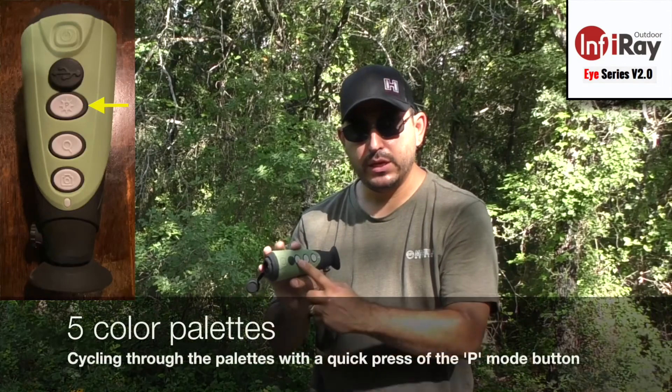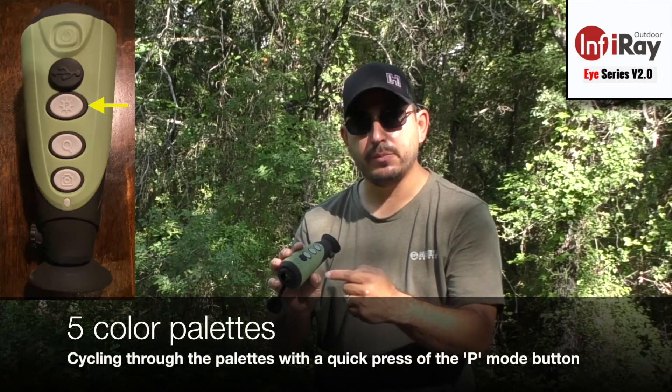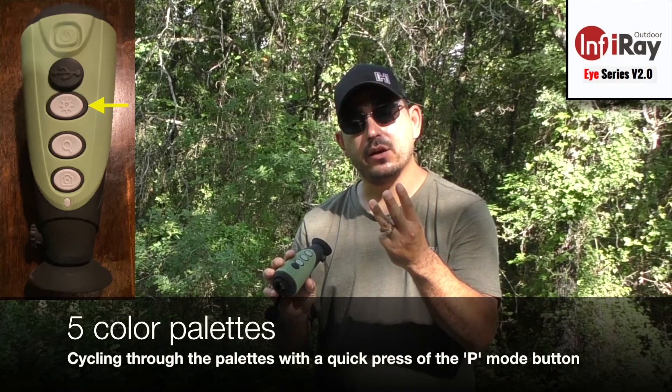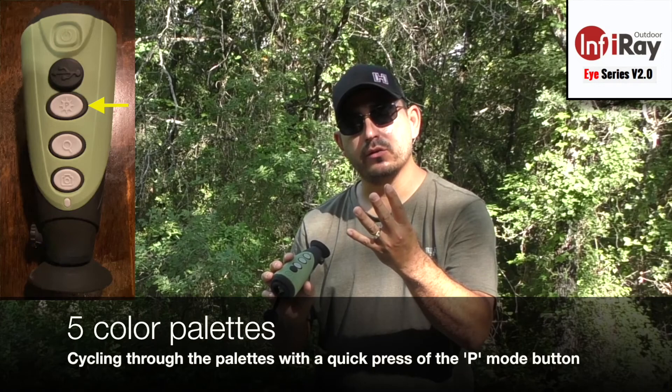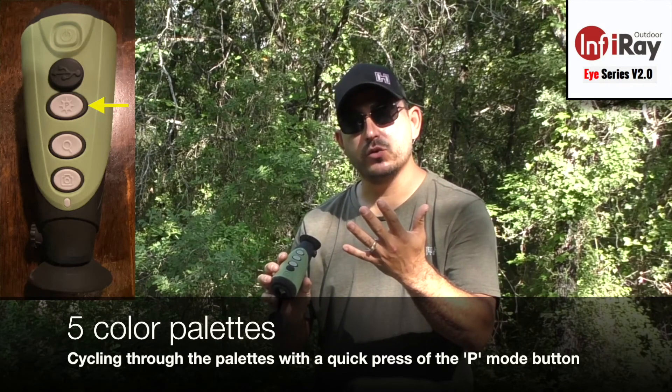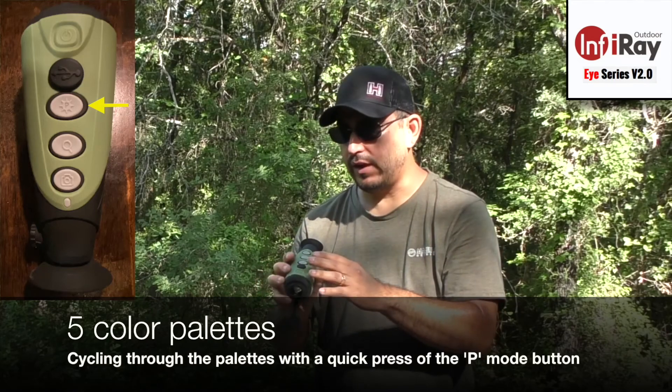The P button or mode button cycles through the color palettes. There are five palettes: target, white hot, black hot, red alert, and a rainbow pseudo color.